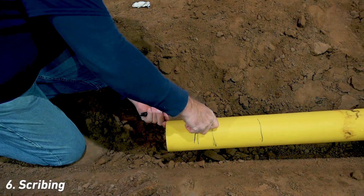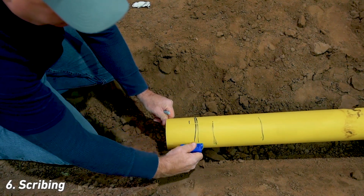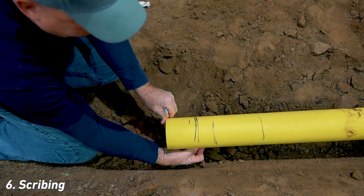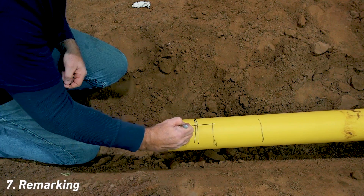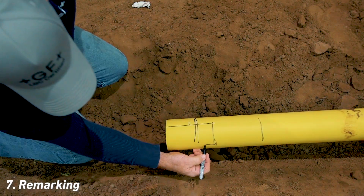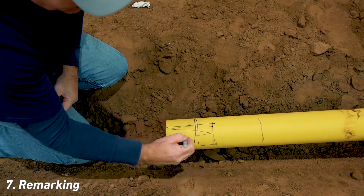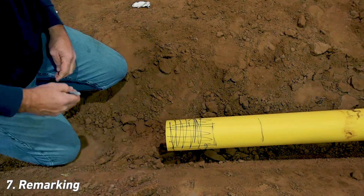The pipe is scribed on multiple sides with GFCP's Marksman 007. This tool removes roughly six thousandths of the pipe wall. The value of this procedure will be demonstrated during the peeling process that follows. With the marker, color in the scribed lines, then mark the remainder of the pipe end with random markings around its circumference as shown. Allow the marker to dry.